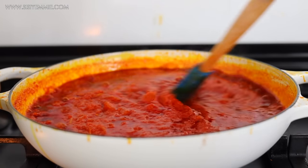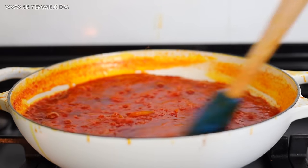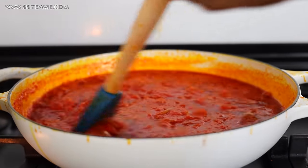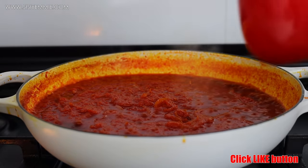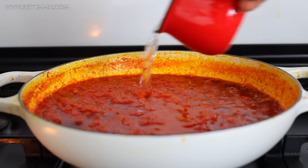If you notice, I'm cooking this stew on medium to low heat — first to avoid splattering, and second to give it a nice flavor. When you cook your food on medium to low heat, it just brings out and releases proper flavor. So make sure you try cooking your stew like this.